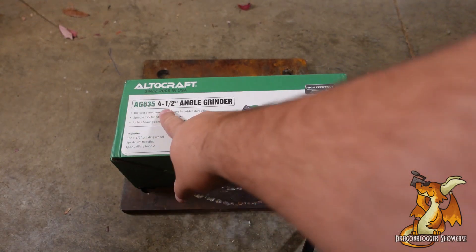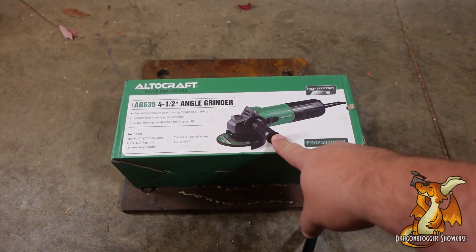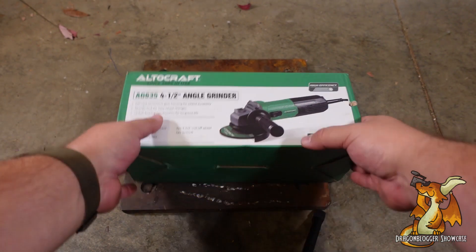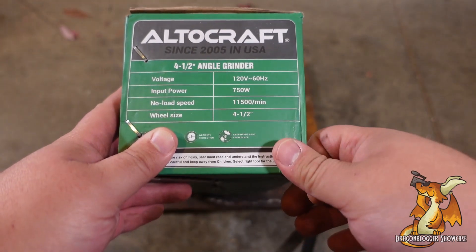Today we're looking at an Altocraft 4.5 inch angle grinder. It does come with a one-piece auxiliary handle, which is rather nice. It's designed for 120 volts, so basically any household outlet.